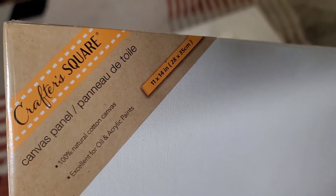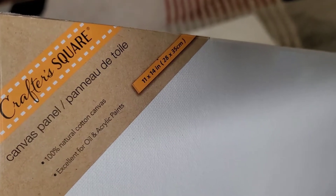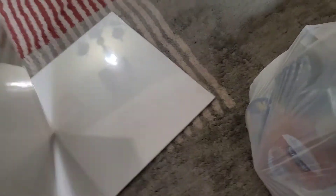I got some canvases — these are very sturdy Crafter Square canvas panels, 11 by 14, natural cotton canvas, excellent for oil and acrylic paint. These are for my daughter; she definitely has a talent for art and will be able to utilize these. She got that from her dad, so thank you dad.